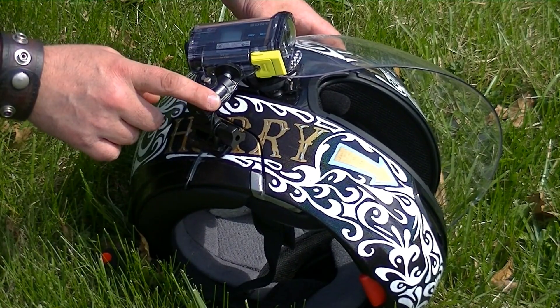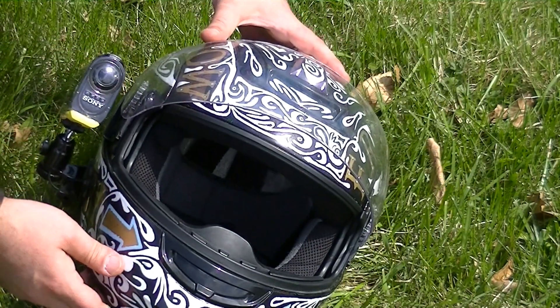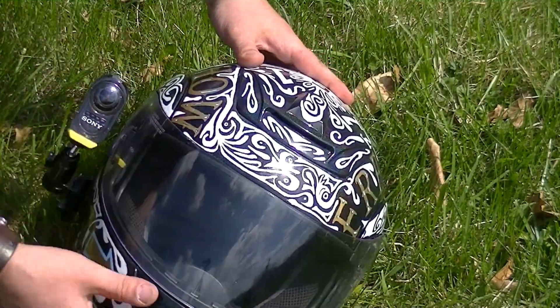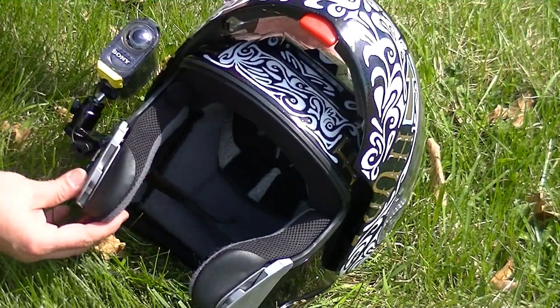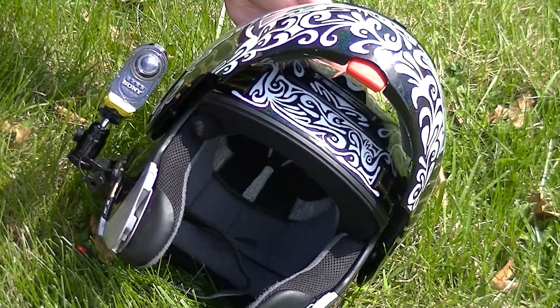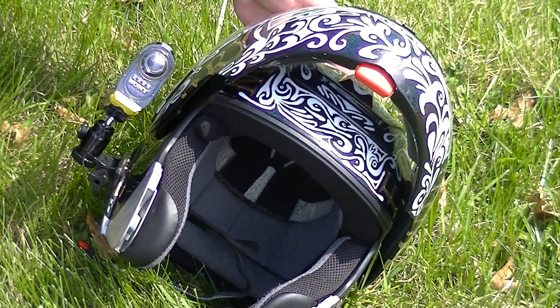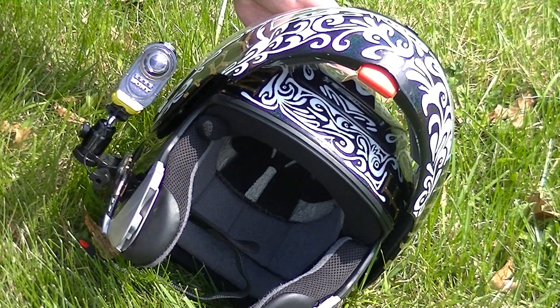I didn't use GoPro mounts. I ended up using Sony Action Cam mounts because I found a kit on Amazon called the E-Kit that comes with two pieces that fit together perfectly. As you can see, the microphone mount is not going to work, I don't think. I haven't tried it out yet because I don't have SD cards in for the camera yet, or I would be giving you a moto vlog. But I'll definitely have to change that up.